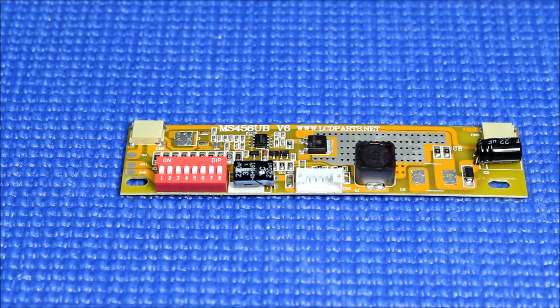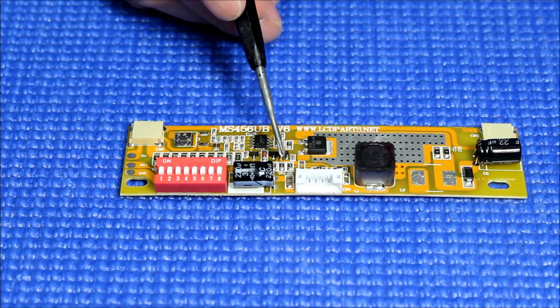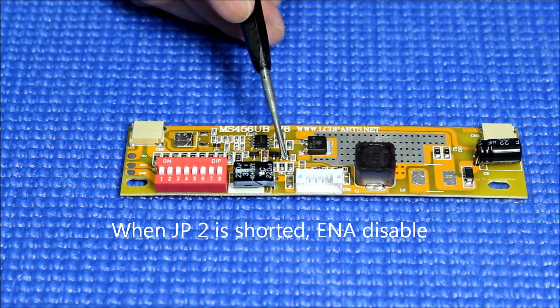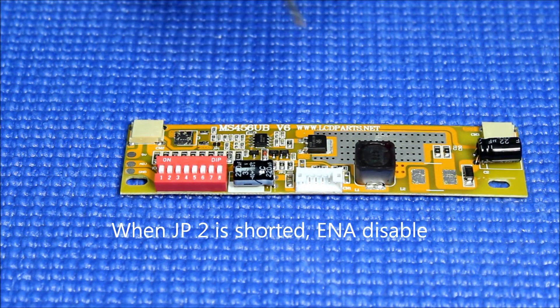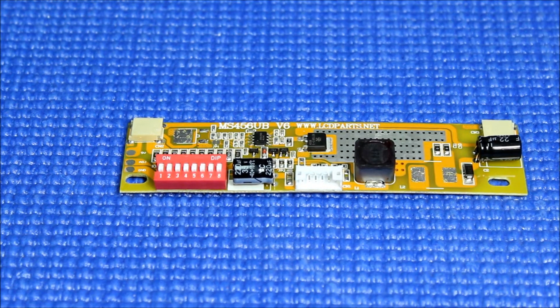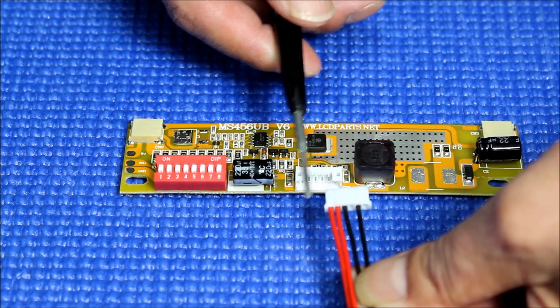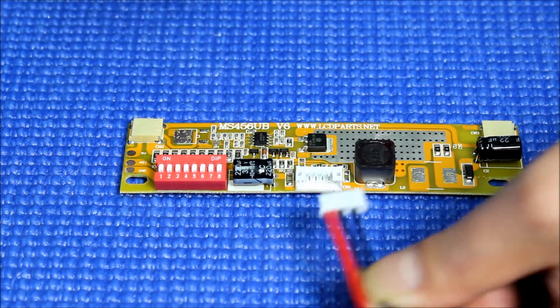Unlike previous versions, to disable or enable the driver, all you need to do is short out the JP2 jumper. When JP2 is shorted, enable is disabled. So all you need to do is apply positive and negative power to this driver to drive the LED. The red wire represents positive, and the other negative — and this only works when JP2 is shorted.